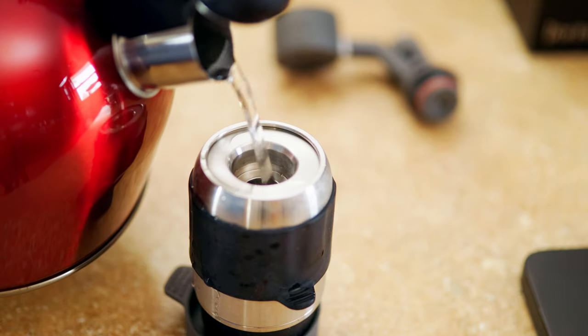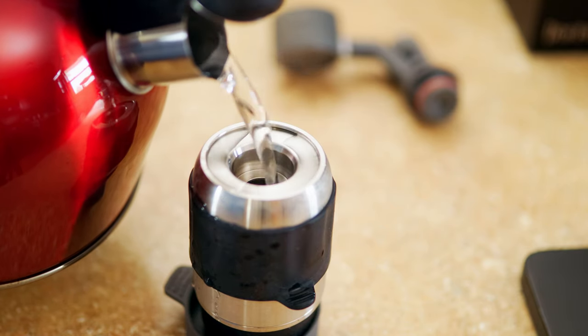The first thing you're going to want to do when you get the Flair Espresso Maker is assemble it. Once it's assembled, the first step to actually preparing your coffee is to heat the chamber. According to the manufacturer's instructions, all you have to do is get boiling water and put it in from the tea kettle into the chamber and let it sit for about 20 to 30 seconds to allow the chamber to heat up. You can do this multiple times to increase the temperature within the chamber, therefore giving you better stability throughout your shot.